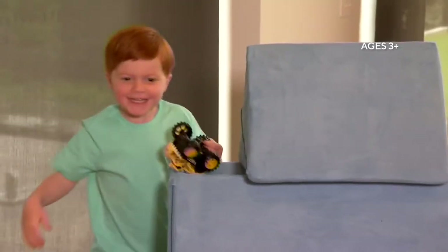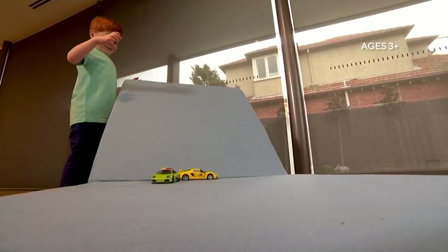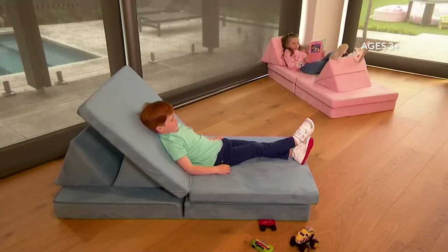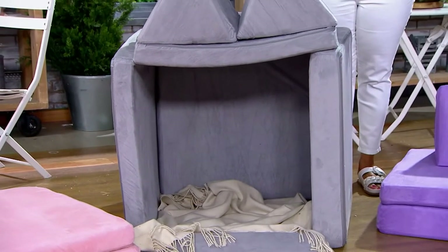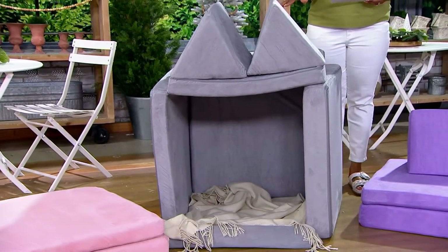This is item number T46019. It's the Huddle Kids Foam Modular Play Couch with armrests, on a sale price of $159.95 — four easy payments of $39.99. We do have it in some colors. The one here is your gray, and we're going to go over all the pieces and everything that you get.